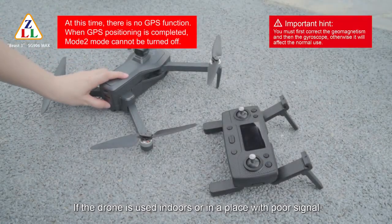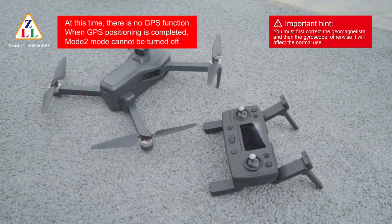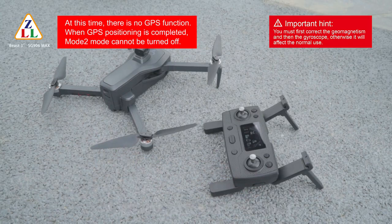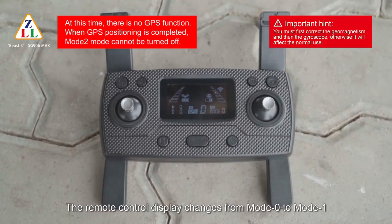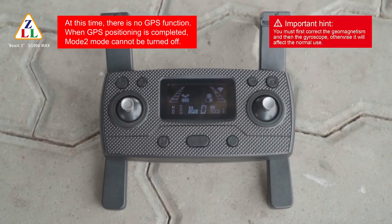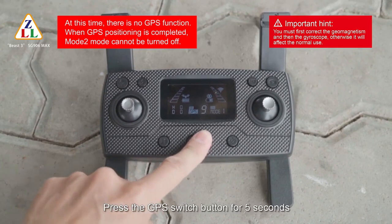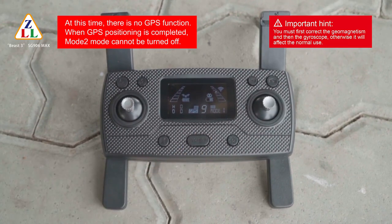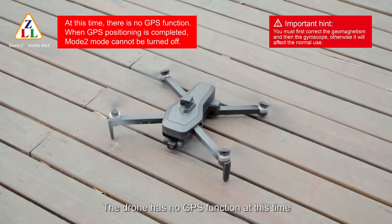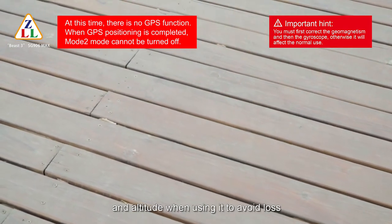If the drone is used indoors or in a place with poor signal, enable mode 1 (optical flow mode) directly. After the drone and remote controller are frequency matched and geomagnetic and gyroscope calibration is done, the display changes from mode 0 to mode 1. The drone will automatically search for GPS. To disable GPS, press the GPS switch button for 5 seconds — the remote control beeps and GPS is closed. The drone can then be unlocked and take off without GPS.